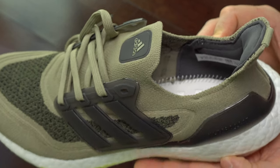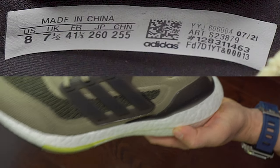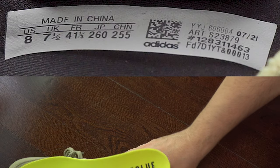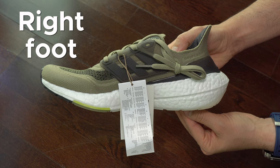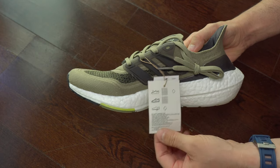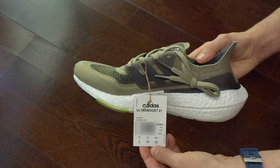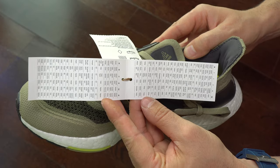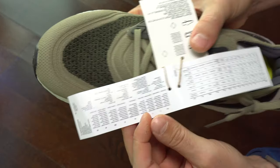Here we can see the interior — as always, a very thin layer of foam over the Ultra Boost material. And a shot with the interior label. Here is the right foot because I'm curious to see how the quality is in both of them. Here we can see the exterior labels, which are similar with other Ultra Boost we've seen so far — nothing changed here.